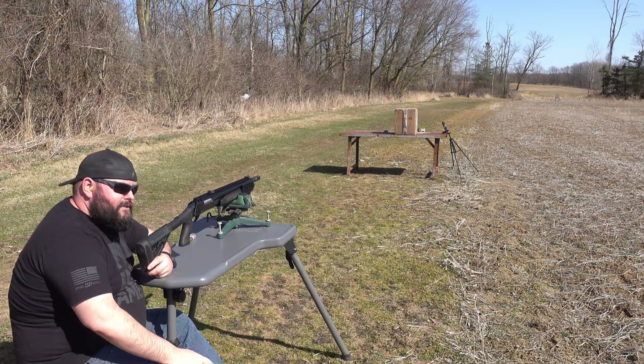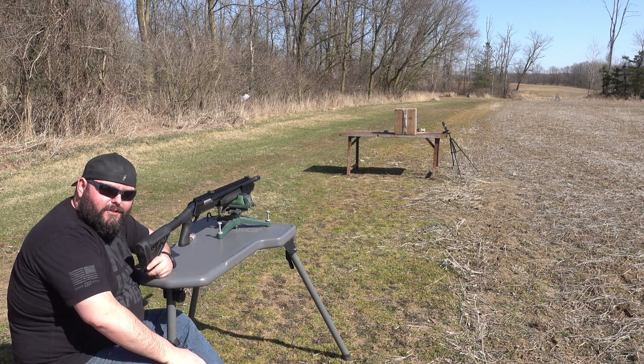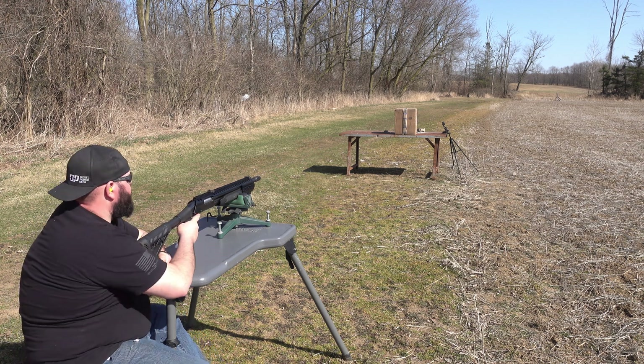We're going to shoot this box just for a flight test, just see how this first one goes. I'm going to aim for the B in ballistics. So let's see what it does.